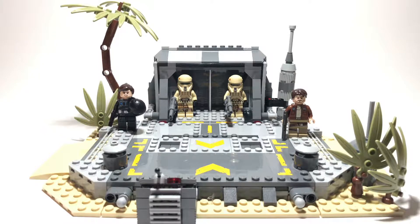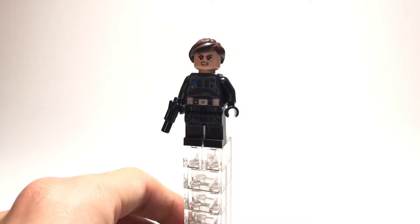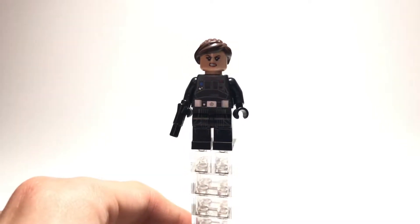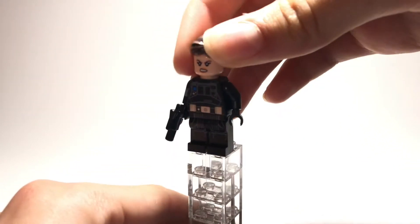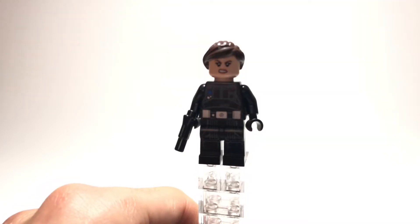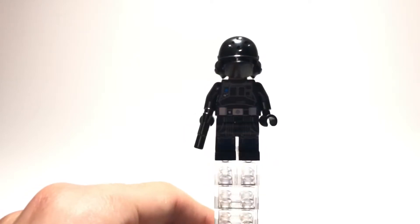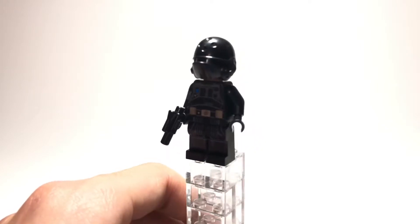I'll go ahead and start with the minifigures and then move on to the base itself. The first minifigure we have here is Jyn Erso, in her Imperial disguise — she's disguised as an Imperial Engineer or ground crew. She's got her blaster pistol, torso and leg printing, and back printing. There are two faces; I like the second one better — it looks more like she did in the movie. She also comes with a helmet to complete her disguise. You also get this minifigure in the TIE Striker and the 2017 Advent Calendar.